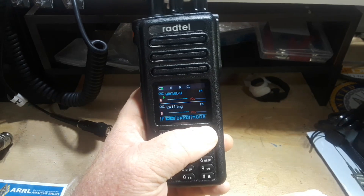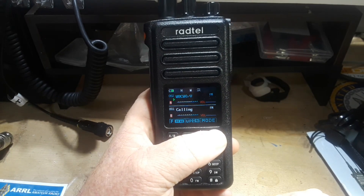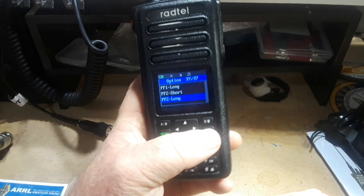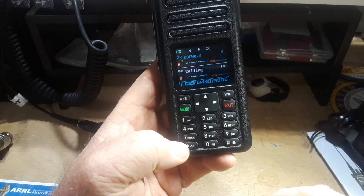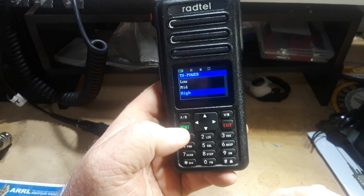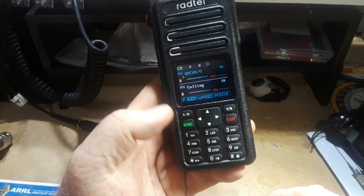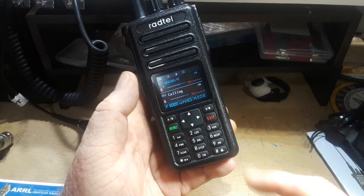We also have the VM, which switches between VFO frequencies and channel mode. Very nice. And then we also have our menu. You can go through all those options there. What's really nice is some of your big options are right here on the front panel — like number four, power. Just press and hold that and it will take you right to the power menu. Same with squelch, step, dual watch, beep, VOX. You can turn them all on, turn them all off. Screen lock works really nice.